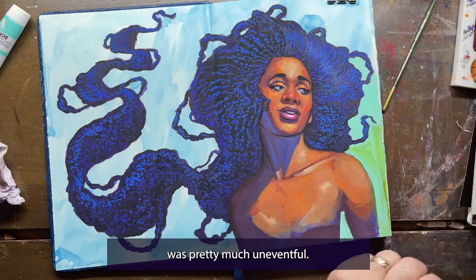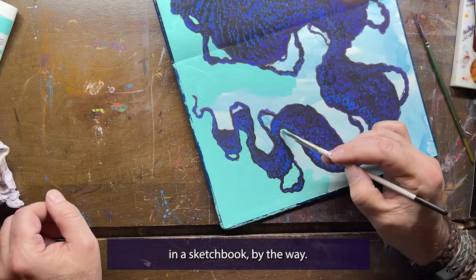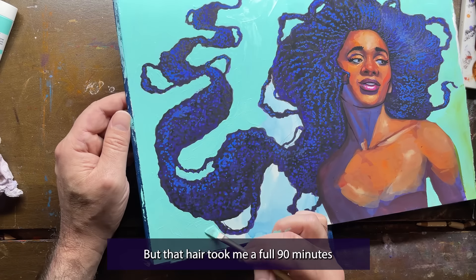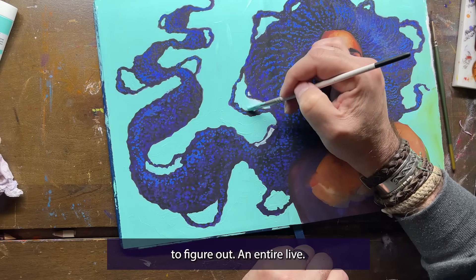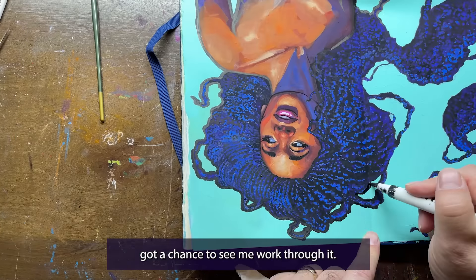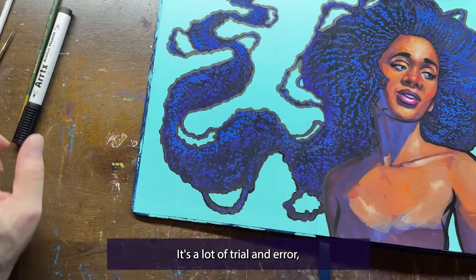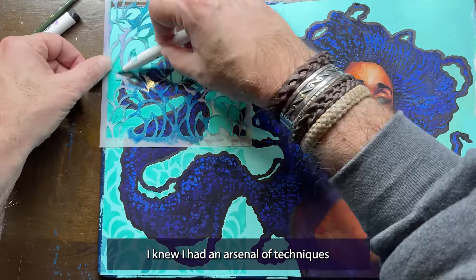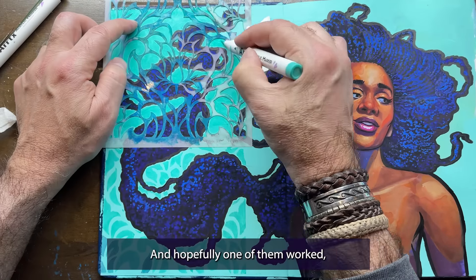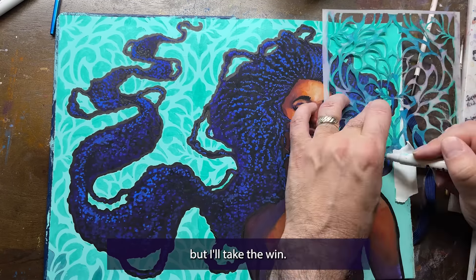The rest of the painting was pretty much uneventful — not a single problem. This was just supposed to be a sketch in a sketchbook, just a fun little doodle really, but that hair took me a full 90 minutes to figure out — an entire live. But in a way I'm kind of glad that everyone got a chance to see me work through it. Art isn't easy; it's not formulaic. It's a lot of trial and error, a lot of doing things by feeling or instinct. Because I've painted so many different types of hair over the years, I knew I had an arsenal of techniques I could throw at it and hopefully one of them would work, though I think this one was a bit of dumb luck more than a tried and true technique. But I'll take the win.